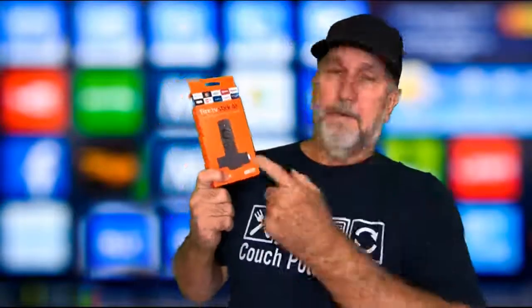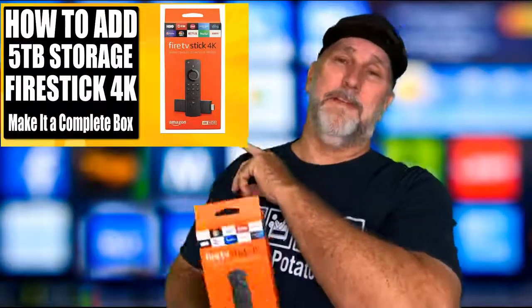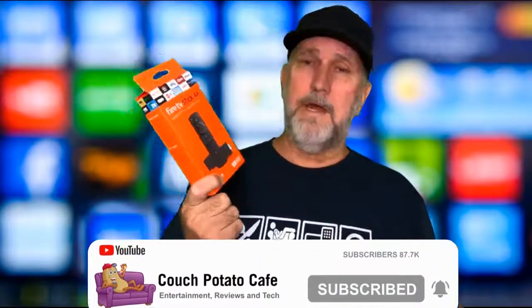Hey everybody, I'm just going to shoot you out a reminder about the Fire Stick 4K giveaway. Go to this video here - I'll have it in the link below - and you can enter to win. It's real easy and I'll show you how on that video. We're giving this away in about five days, so get over there and do it. I'll post a winner on a video using the third party random picker. Subscribe and put on notifications so if you win and you don't contact me, you're only to blame yourself.